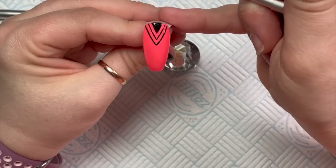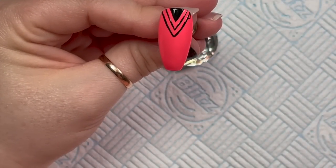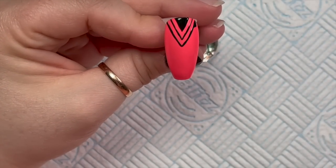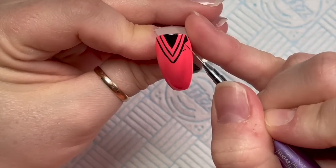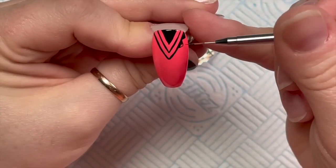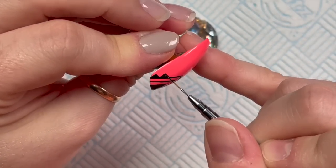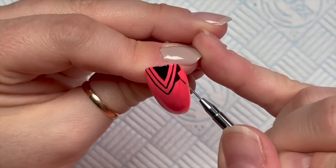Aztec designs have these little step patterns. They're kind of like triangles but made with horizontal and vertical lines. This is the horizontal line, this is the vertical line, and we're making steps. I'm going to fill each of these steps in and then continue all the way down the nail until we get to the apex of the triangle - it's upside down so I'm not sure what to call the bottom point.